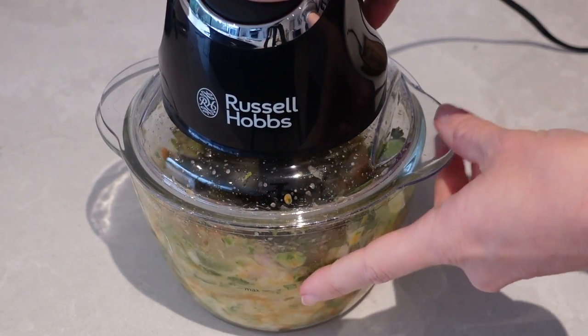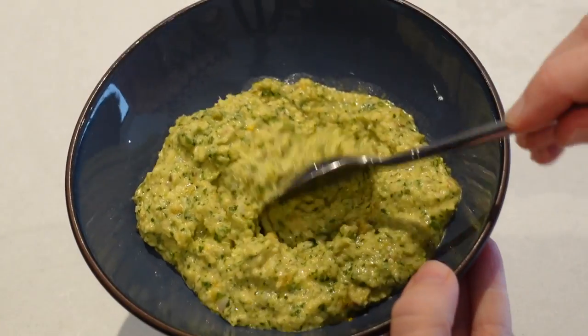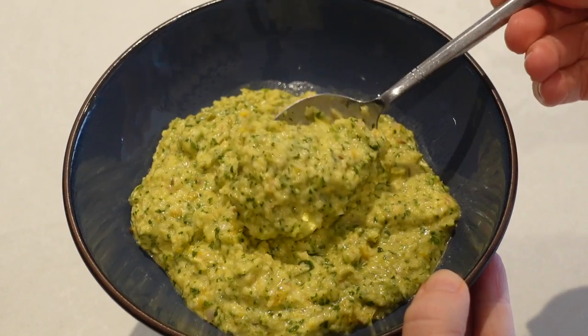Once everything's in, all that's left to do is give this a really good blitz. As you can see, the little dicer has blitzed it to perfection and this is now your perfect base for a Thai green curry.